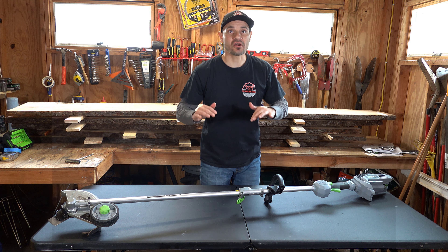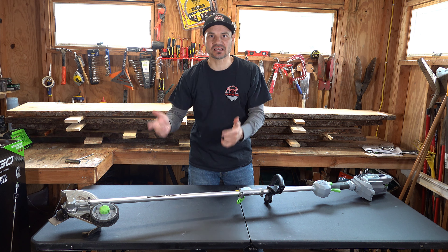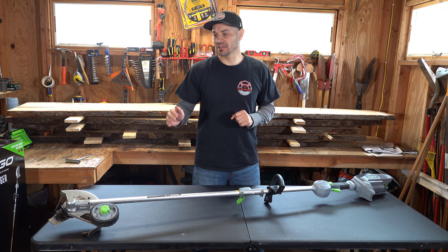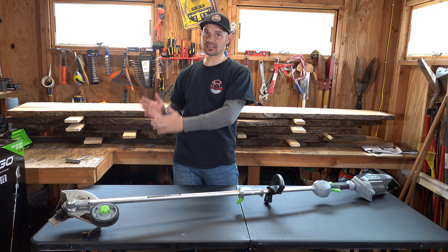Usually the charger and battery are about a $200 extra. It sucks — they are expensive — but the best part is they interchange with all of the other EGO equipment: chainsaws, blowers, weed whackers, lawn mowers, you name it. The batteries work with all the tools, so I suggest you get at least two batteries so you always got one charged.